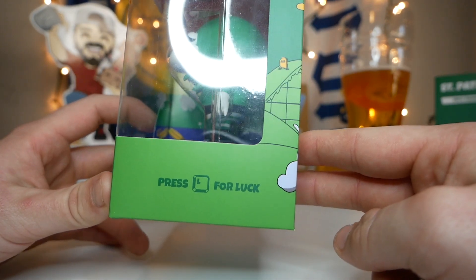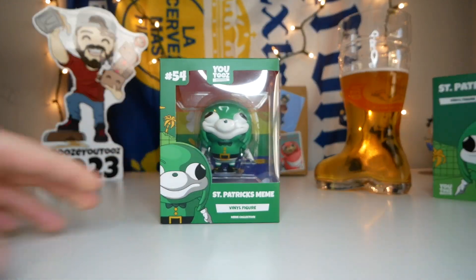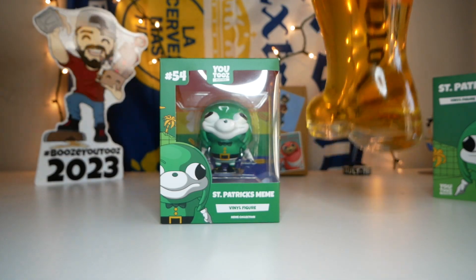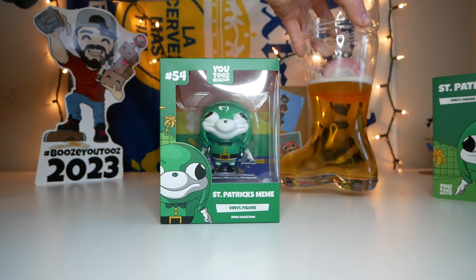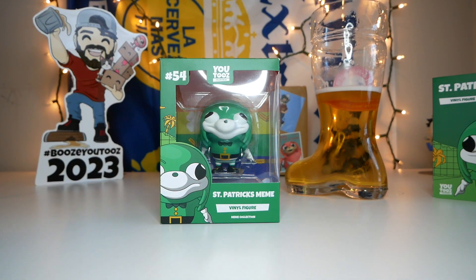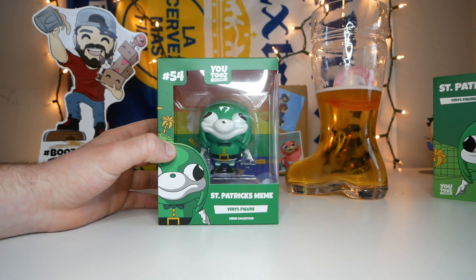Before we open this thing up, let's take another little swig of apple juice. Man, why did I think this was gonna be a good idea? This is getting a little bit tough now. Alright, we did it though — we succeeded. I think that's got to be almost halfway done.